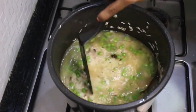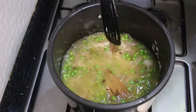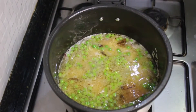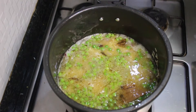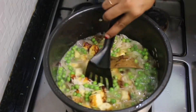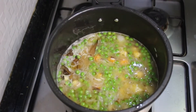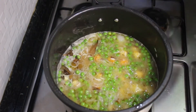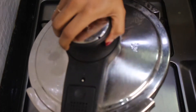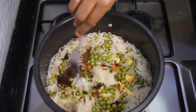Now add in some water — measurements are in the description below. For every cup of rice, add one and a half cups of water. Add salt to taste and give it a good mix. Let it come to a boil on high flame, then add back your paneer and give it one good mix. Once it comes to a good boil, cover the pressure cooker and cook for one whistle on high flame. Then reduce to low flame and cook for three minutes — don't count whistles, just time it. Let the pressure subside on its own, and once you open it, your delicious paneer peas pulao is ready.